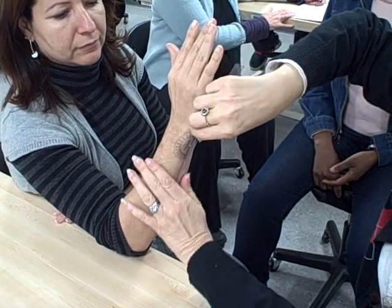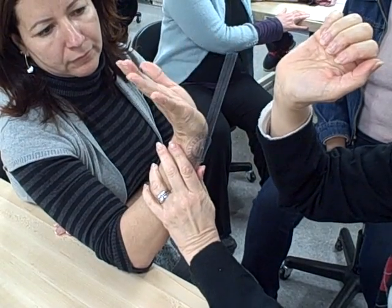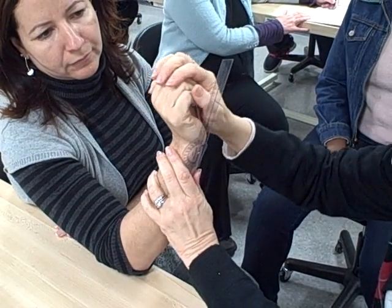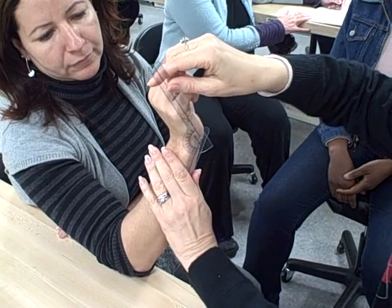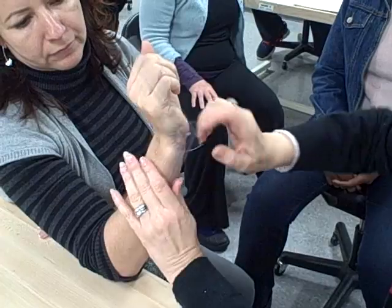We can line the goniometer up with the fifth metacarpal — let your hand come back, let your fingers be bent — where I'm using the fifth metacarpal and the ulna.